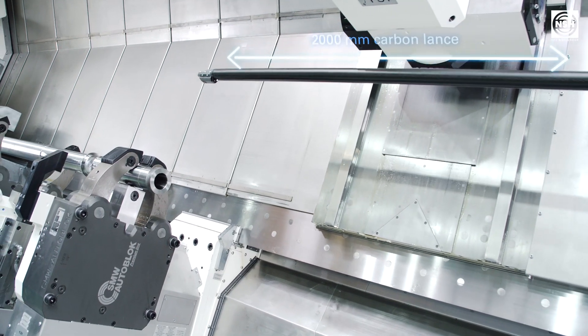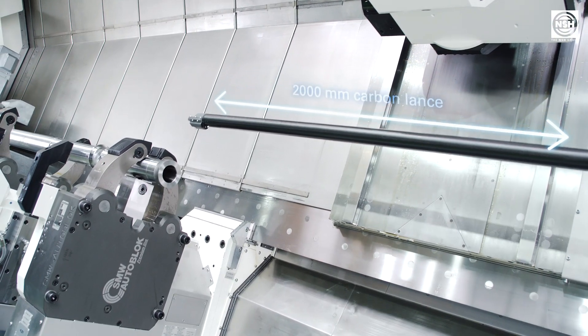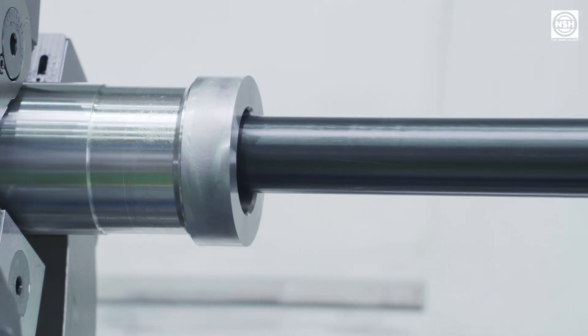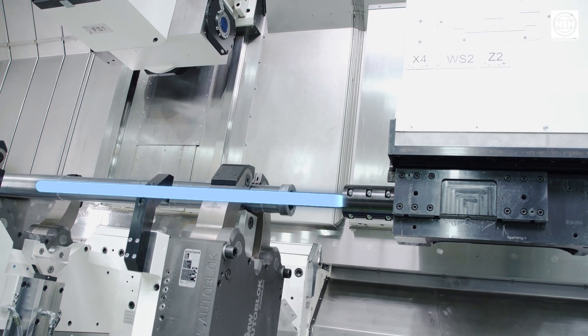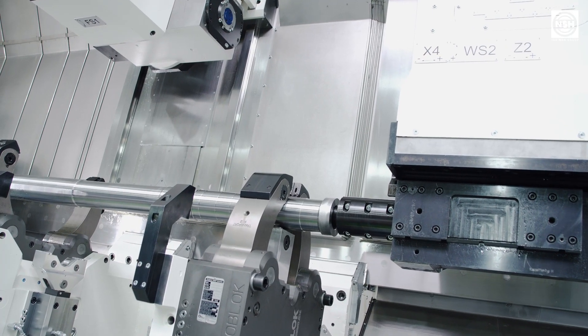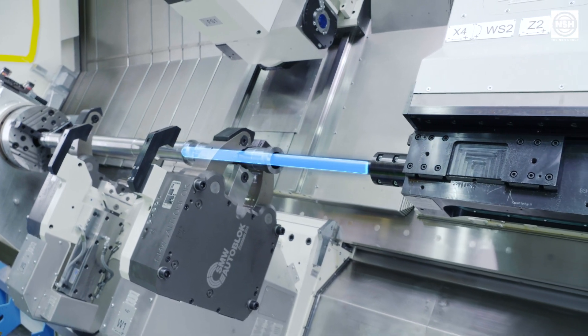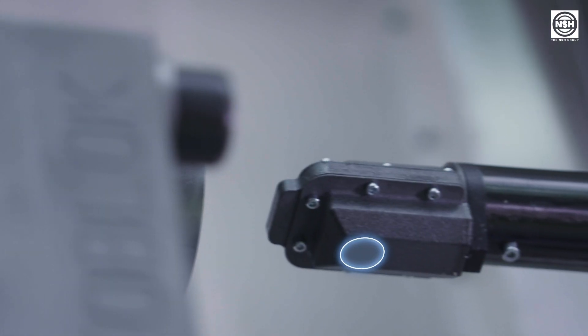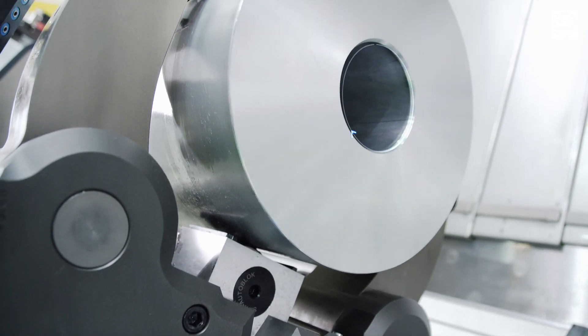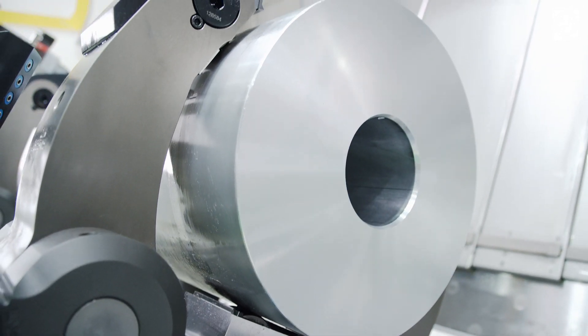The applied sensor is mounted at the tip of a 2,000 mm long carbon lance, which can be positioned and moved within the deep hole drilled workpiece in the working area of the machine via the machine axes of the boring bar unit. We use a specific Eddy Current sensor, including evaluation unit from company Micro Epsilon. This sensor is calibrated to the specific workpiece material as well as to the curvature of the surface.